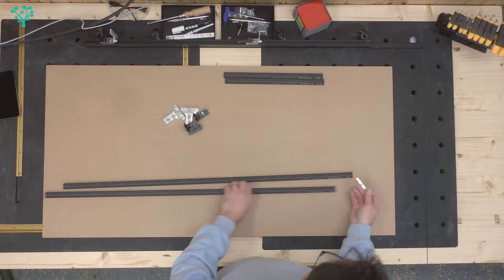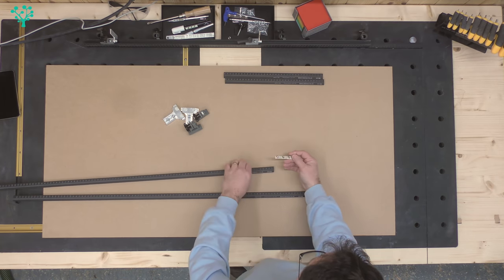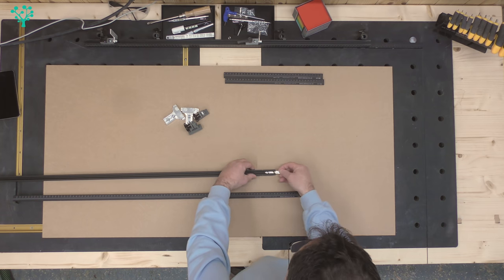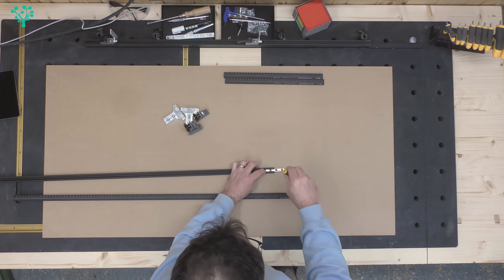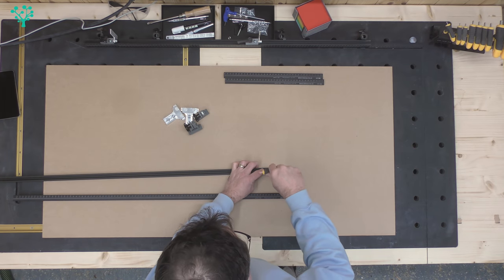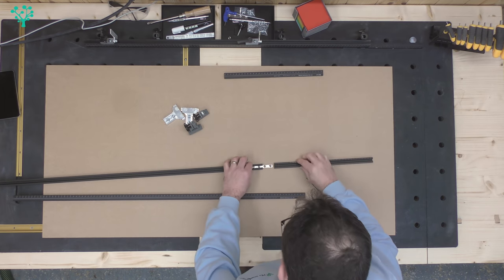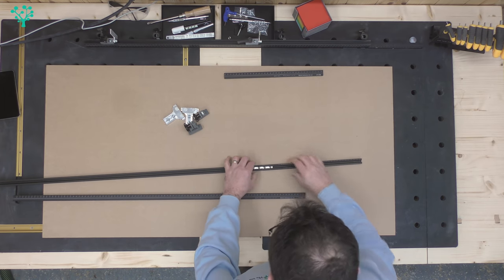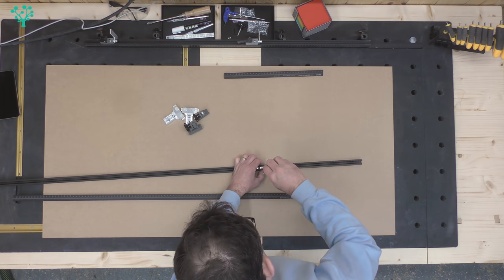Job one is connecting your rails together. It's no harder than taking the supplied brackets, dropping them into the rail, and coming in with a 2.5mm Allen wrench — not supplied in the kit — locking that into place, bringing the second extrusion up, slotting it in, making sure it all lines up, and locking it in.